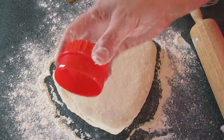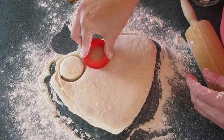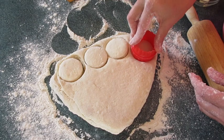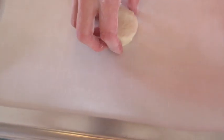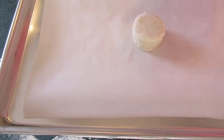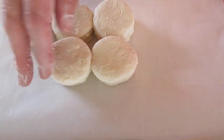With a two-inch round dough cutter, flour it and cut out your biscuits as close together as you can to get more biscuits. Place them on a cookie sheet lined with parchment paper. If not using parchment paper, lightly grease the bottom. Make sure the sides of the biscuits are touching — this will ensure a beautiful rise on your angel biscuits.